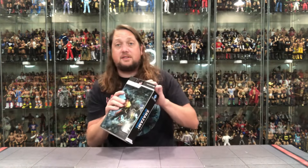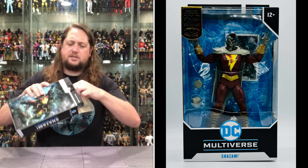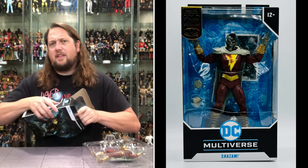22 points of articulation. DC Multiverse Shazam, DC vs. Vampires on the sides, and on the back there's some beautiful art of Vampire Shazam — a real darkness to this one. Obviously he's a vampire, so there should be some darkness to him.